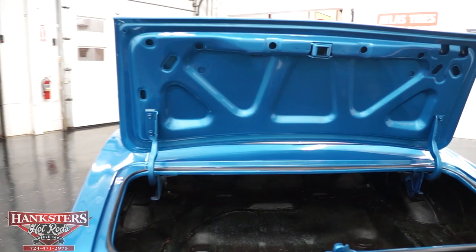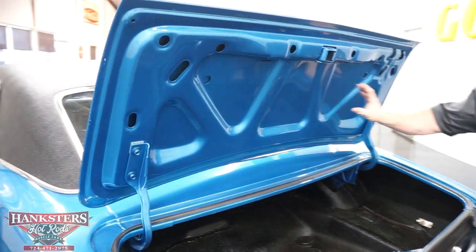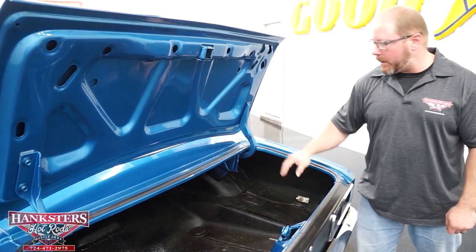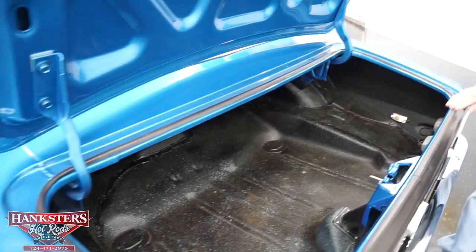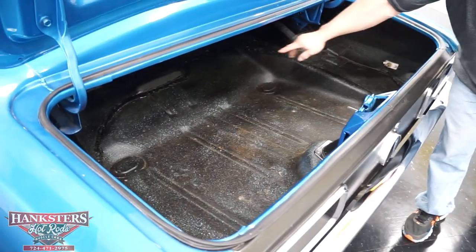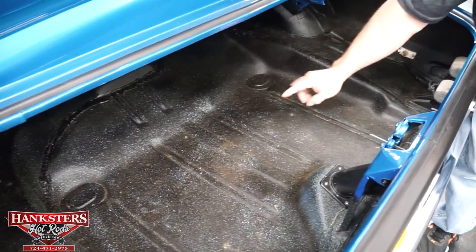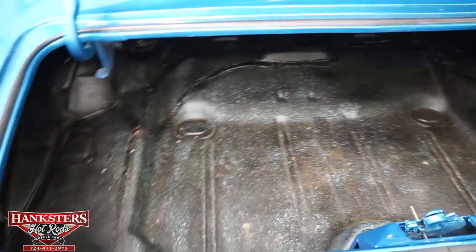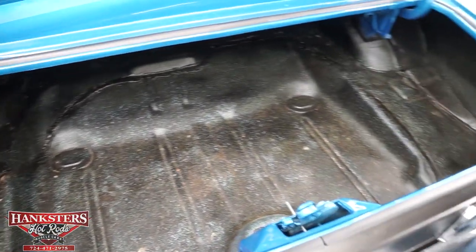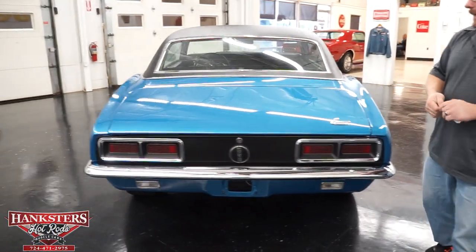With the trunk open, first off the springs hold the trunk up as they should. The underside of the trunk is painted the same Le Mans Blue as the exterior of the car. All of your weather stripping around the trunk is in great shape and comes together right in the center. The trunk pan itself is in good condition — all solid. It's got the drain plugs in it, and the black and aqua trunk spatter paint that this would have had from the factory.